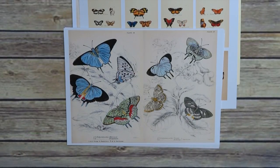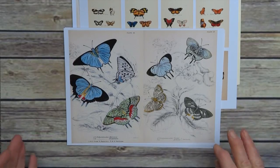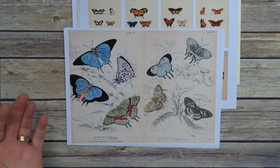Hey everyone, I'm just showcasing the new digital kit I've just published on my Etsy shop. The main images are all 16th century studies of butterflies. There are 18 pages in total in the kit.